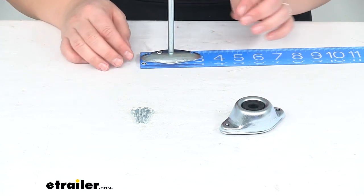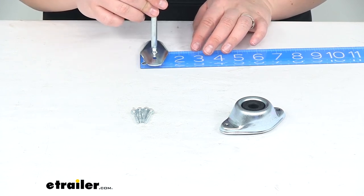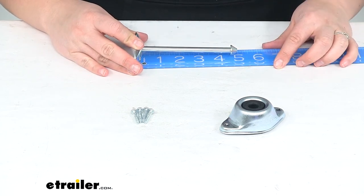As far as the other side, the base is going to measure about 3 inches — about 3⅛ inches — and then about 1½ inches wide. The plunger coming out of there is about 5 inches long.